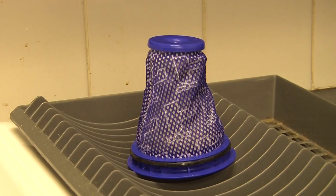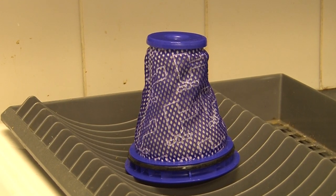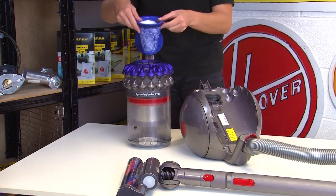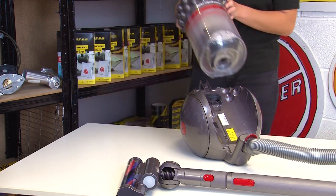Don't use any appliances such as a tumble dryer, oven, or hair dryer to speed up the drying process as this could damage your filter. To refit the filter, simply slot it back into place at the top of the dustbin, close the lid, and then reattach the unit to your vacuum cleaner.